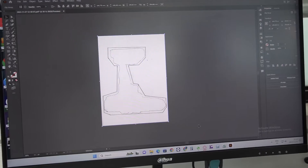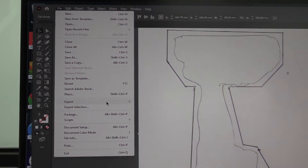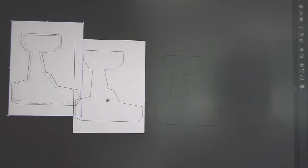After that, I scan the design and open it up on my PC. I vectorize it and save one copy as it is, then add a mirror image copy as well as my cut file.